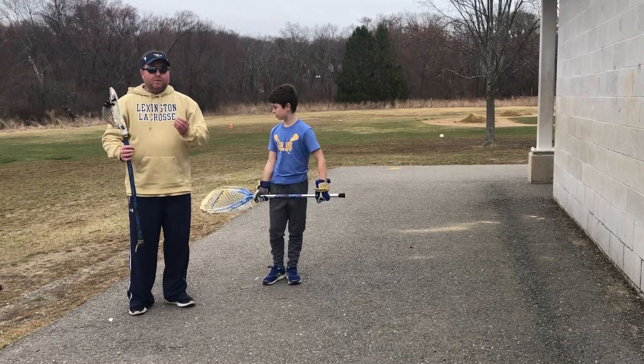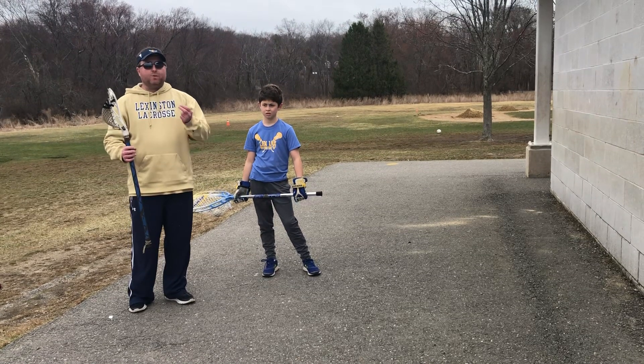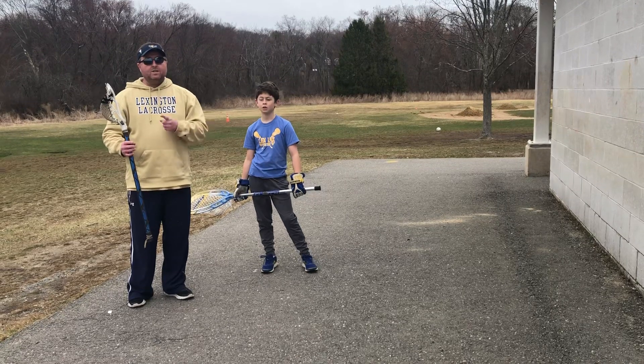What we're asking is that you take your grade, multiply it by 10, and you do that for each position that we're about to demonstrate, once a week.